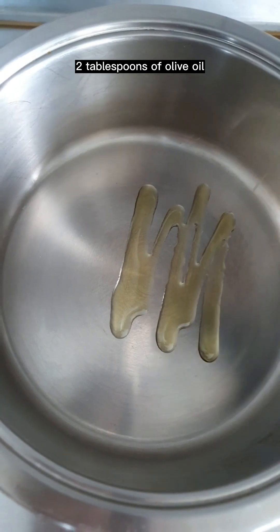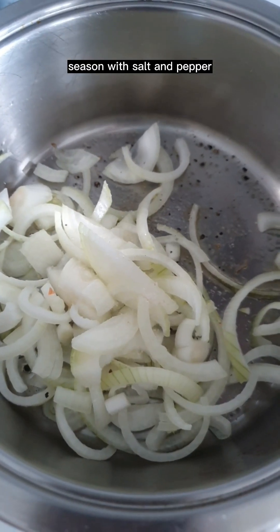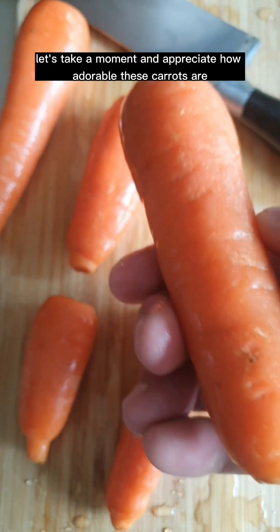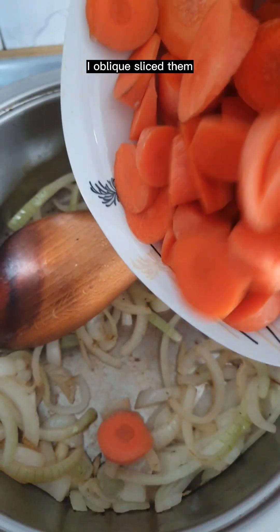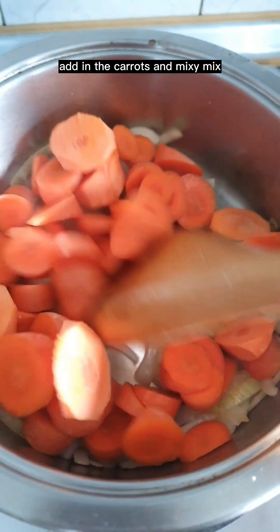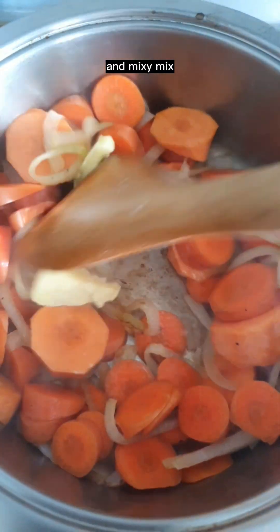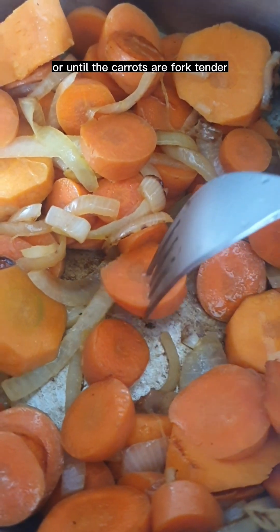Heat 2 tablespoons of olive oil. Add 1 yellow onion, season with salt and pepper, and sauté until translucent. Let's take a moment and appreciate how adorable these carrots are — I oblique slice them. Add in the carrots and mix. Add 1 tablespoon of coconut butter, mix, cover and cook for 3 to 5 minutes or until the carrots are fork tender.